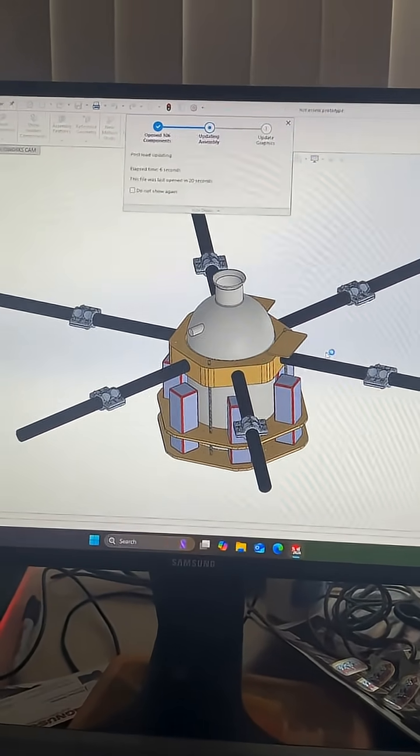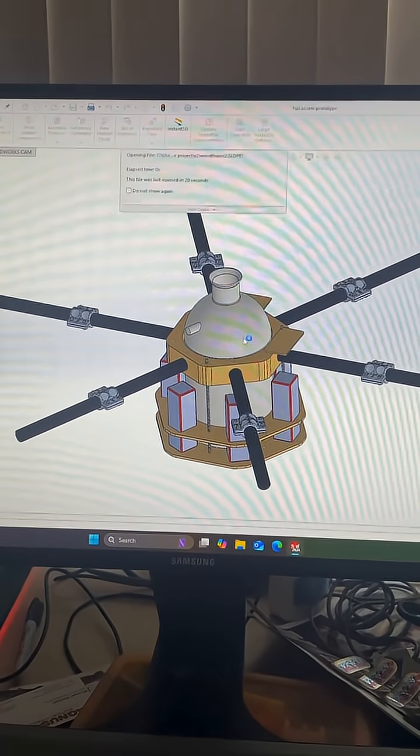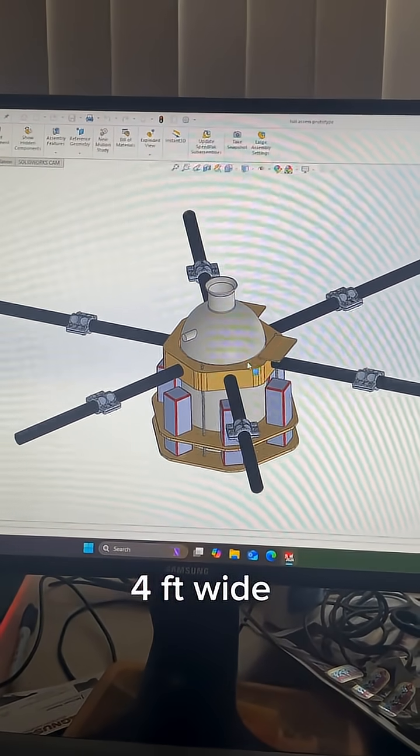So this is the CAD. We have to haul two gallons of water for 15 minutes, so it is going to be a ginormous drone.